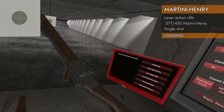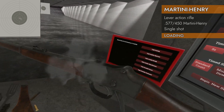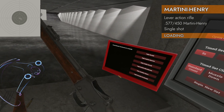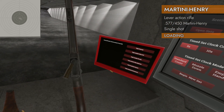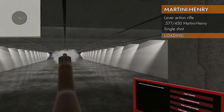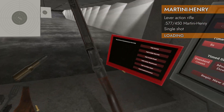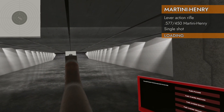At least it ejects the round for you. You had to press the trigger to open it up again if it was still cocked — there we go. Close it. There we go — like a professional.